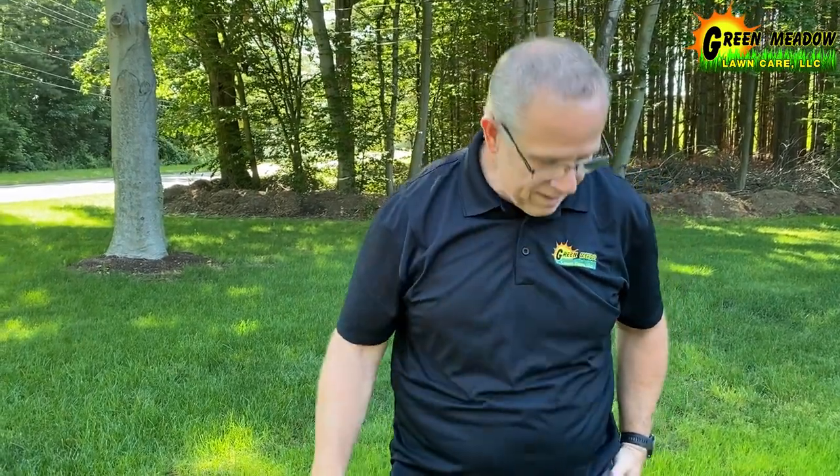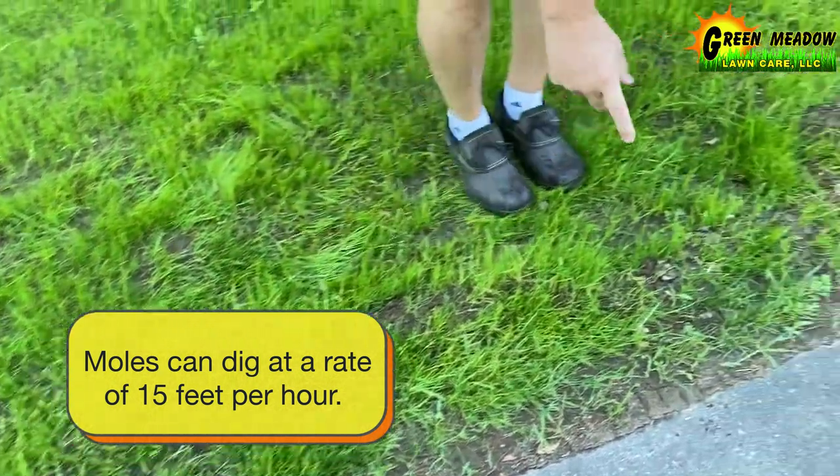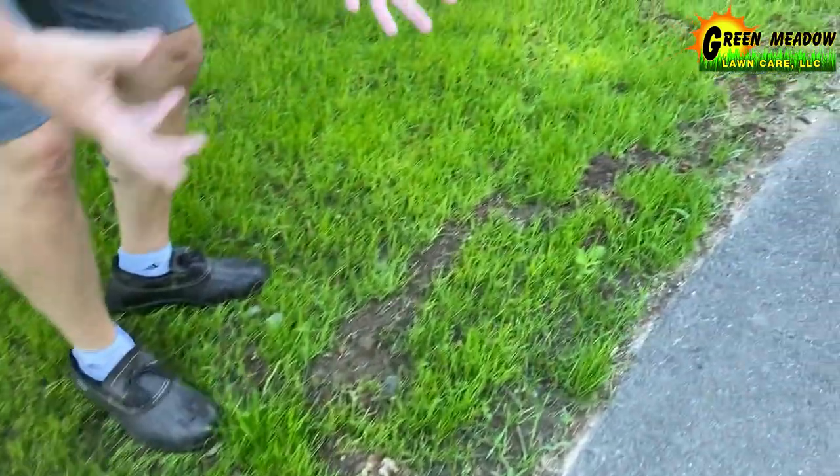It's David Green Meadow and I want to talk to you just for a minute about moles and what they do to lawns. Here we've got a lawn that's growing new grass and we've got this mole tunnel climbing up — you can see it kind of running along the driveway.